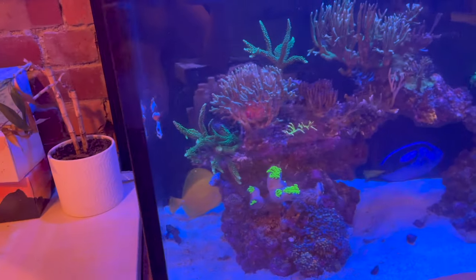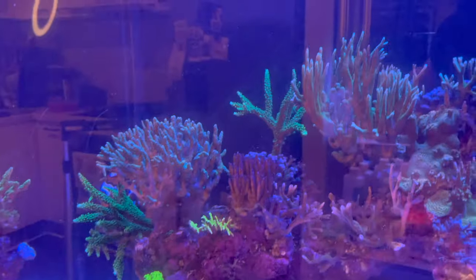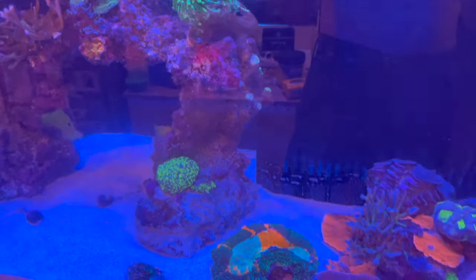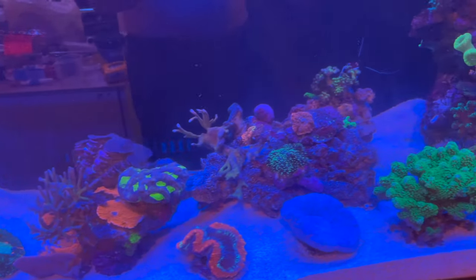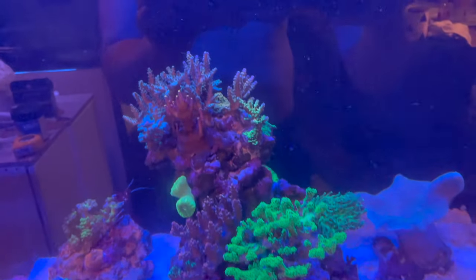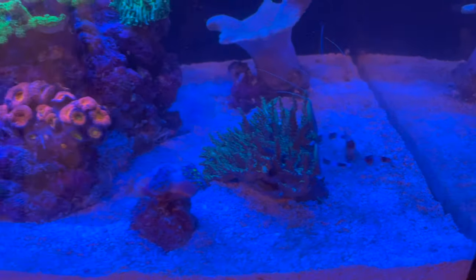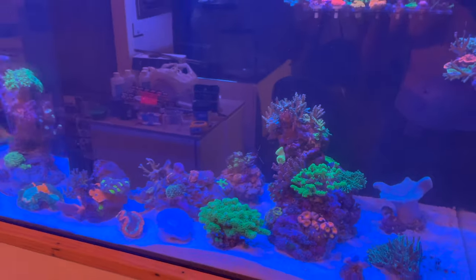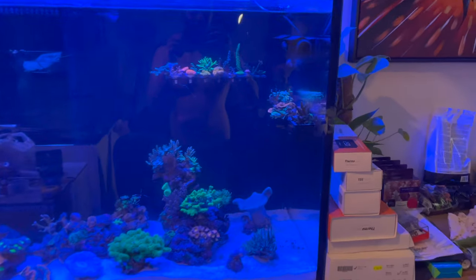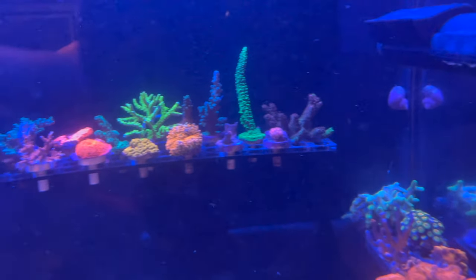This footage is taken just minutes after we finished the transfer, and everything looks pretty much fine. The hammers are a little retracted and the torch is a little retracted, but all things considered, you wouldn't really know that everything's just been transferred into a new tank — everything was only out of water for a few seconds. There are a few pieces placed on the sand, like that large SPS colony that used to live on top of one of the gyres, but everything looks great. The transfer went really, really well — none of the rockwork broke, no corals smashed or hit the ground.